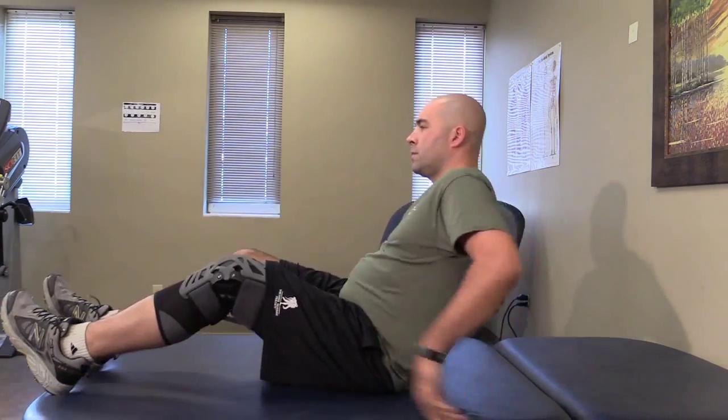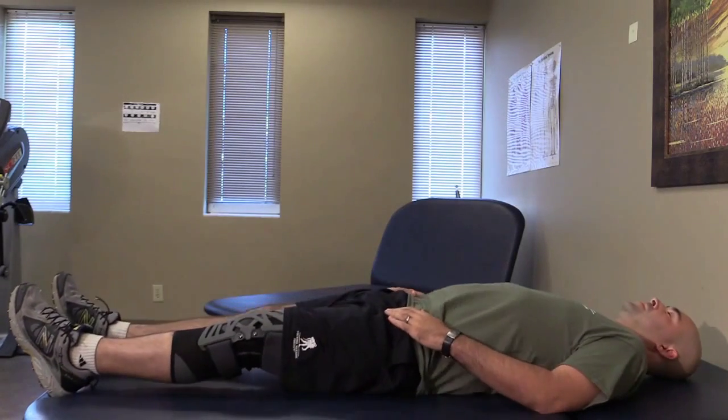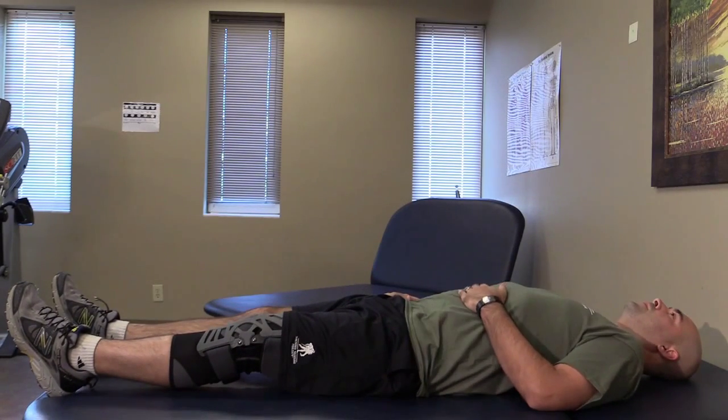Get ready to breathe well by lying down on your back with your body flat. Start off by placing one hand on your belly and the other hand on top of your chest.